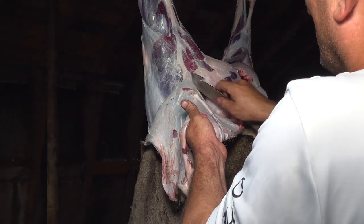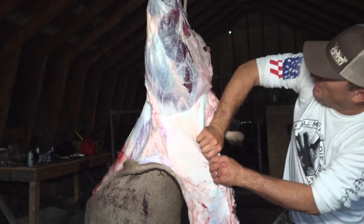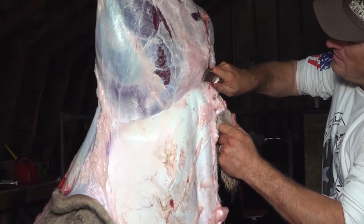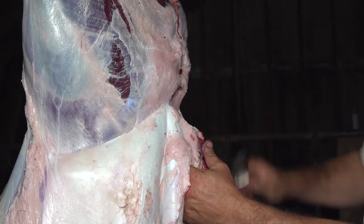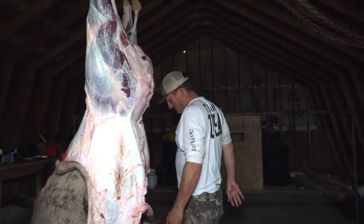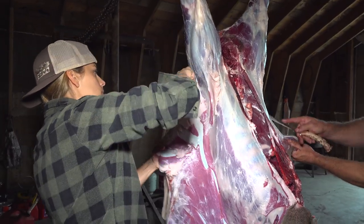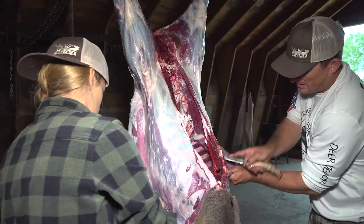So you can pull it down nice, take your knife right here and there you go. Let's start skinning. And this is never a race, so you just take your time.